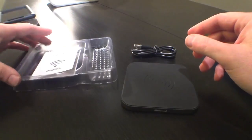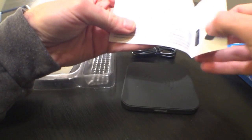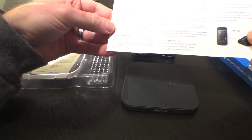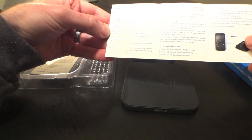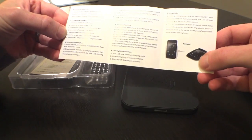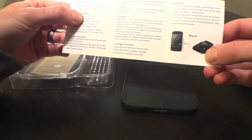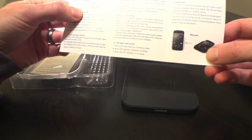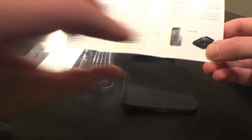Looks like we've got instructions. Gives you the output, the charging parameters, the input voltage, output transmission, and whatnot. Looks like it pictures a Nexus 4 as an example, but the description online had included the Nexus 5 product introduction. So we've got the Nexus 7 second edition over there as well. They are both in cases and we will see if they charge.